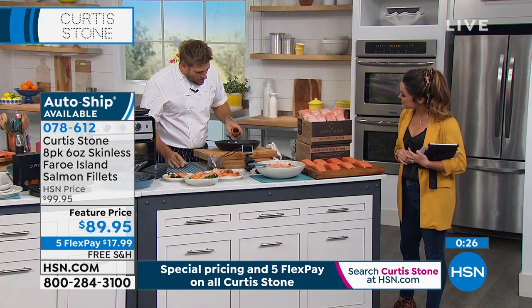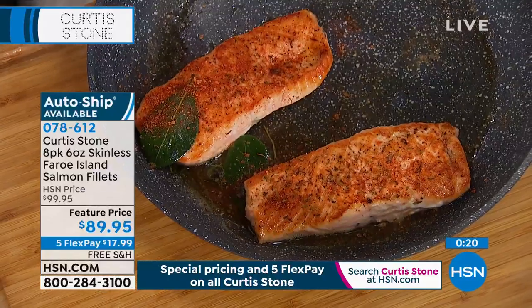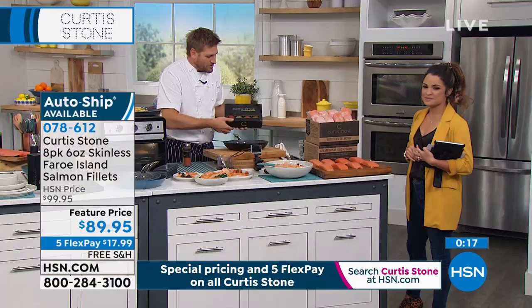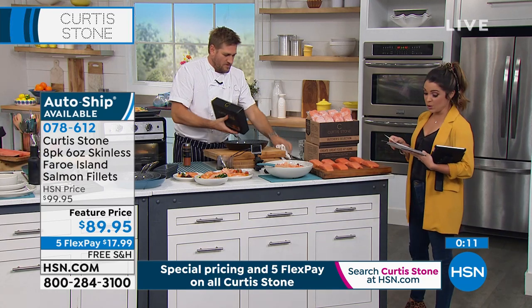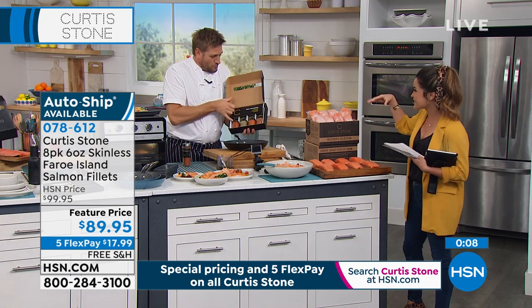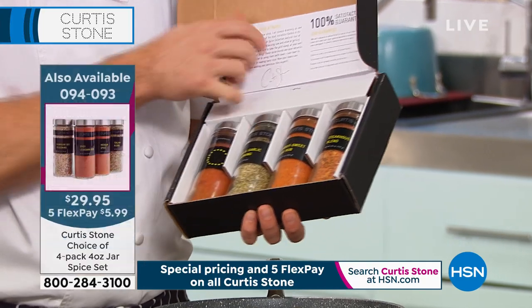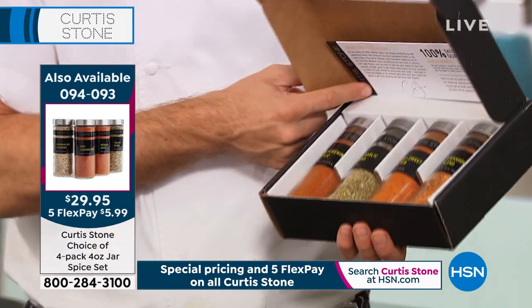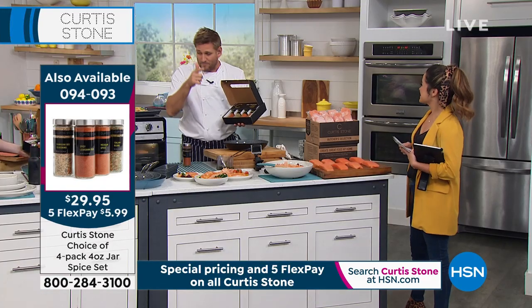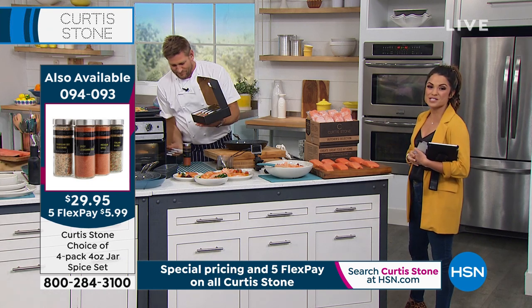I've got the spicy Louisiana rub — just one of the flavors of the world. Just dust it over the top like that, before or after cooking. We've got two different spice collections. The grill collection includes urban garlic, spicy smoky steakhouse blend, and blackening seasoning. The spices of the world collection covers Mexico, Italy, Hawaii, and Louisiana — a little bit of everything from all over.